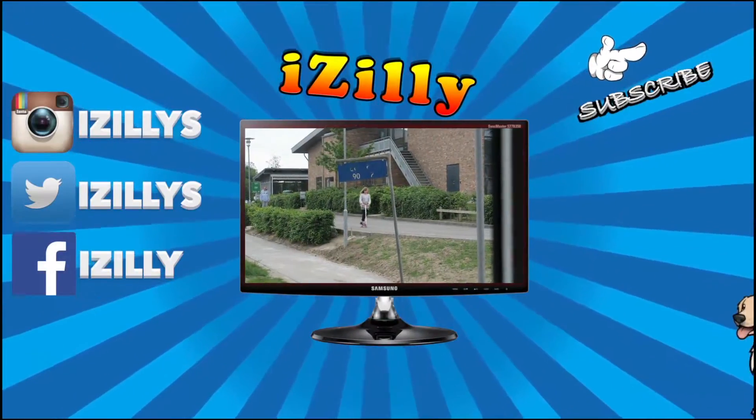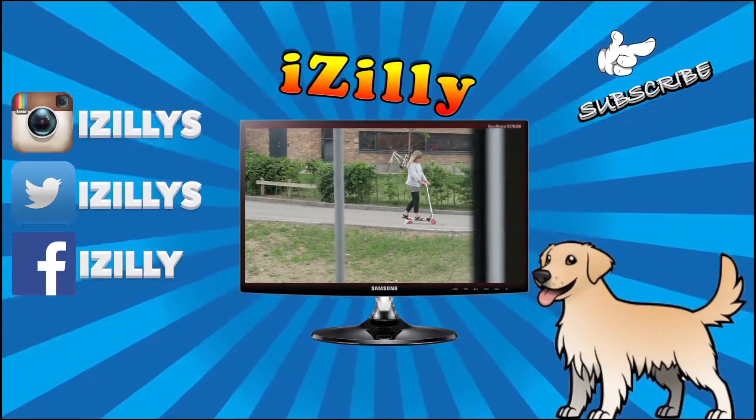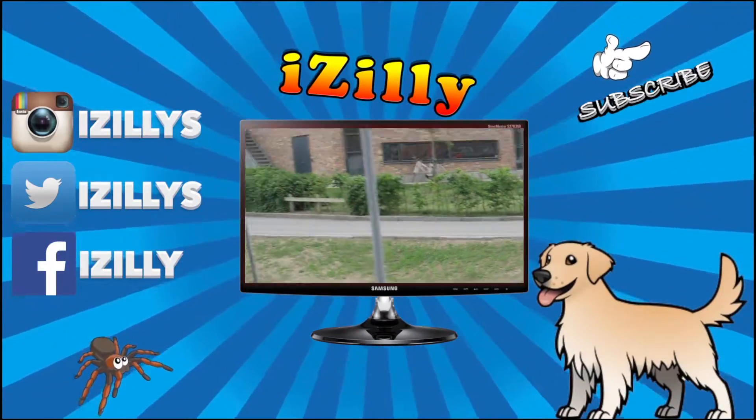Okay, some girl got like a scooter that can make sparks. Can you guys see that? How weird.